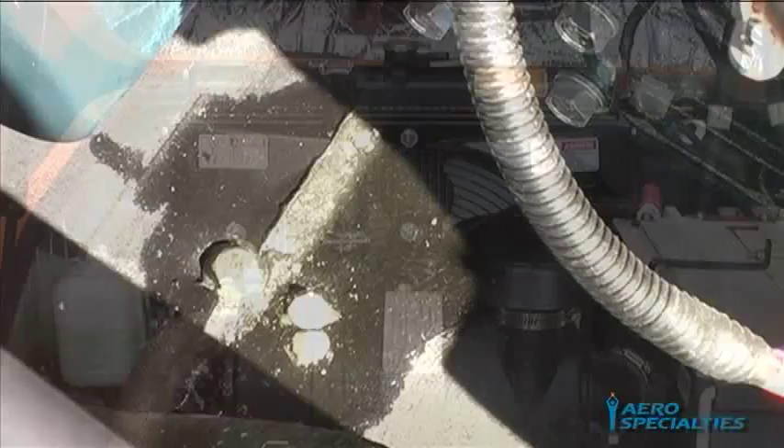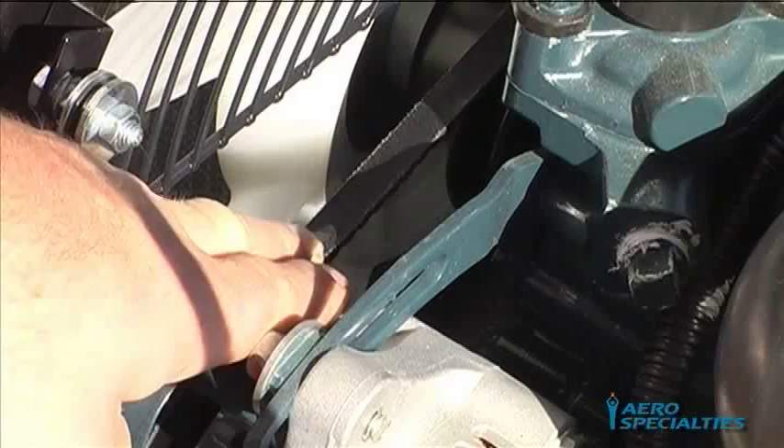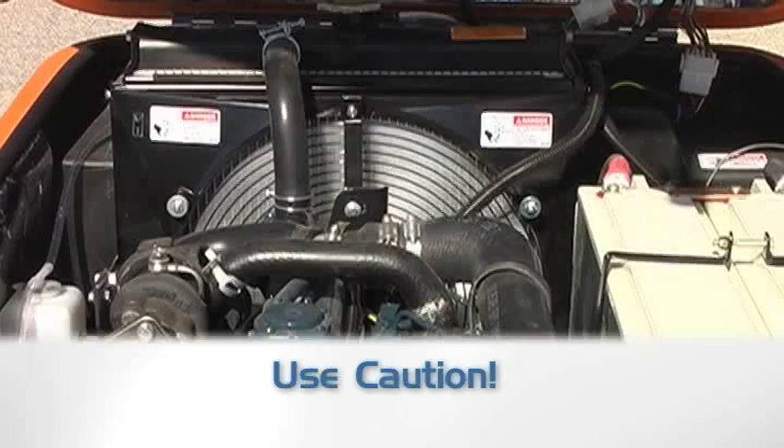Check Engine Fan Belt: At the recommended Kubota service intervals, the fan belt should be checked for condition and tension. Belt tension should only allow roughly one-half to three-quarter inches of play or movement. Replace as necessary. Do not perform this inspection when the unit is running.